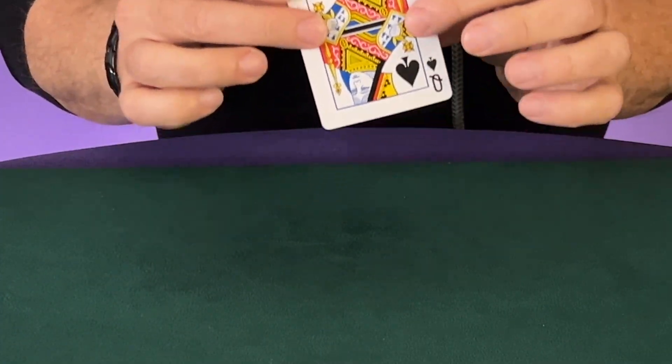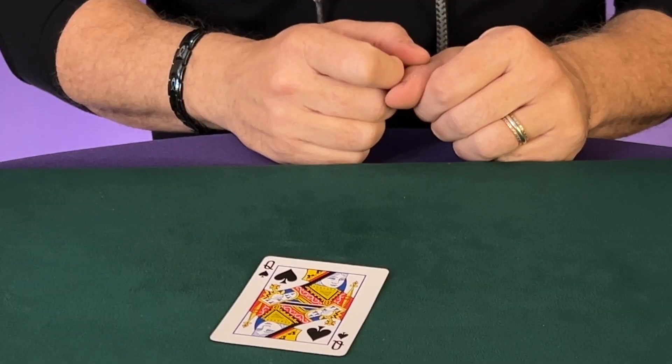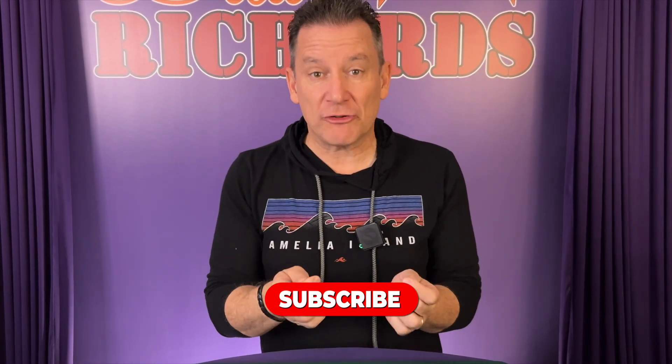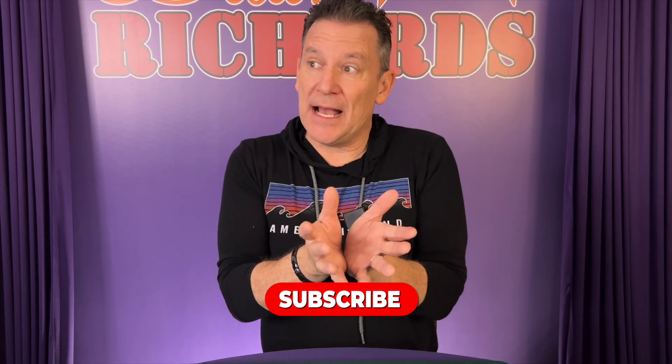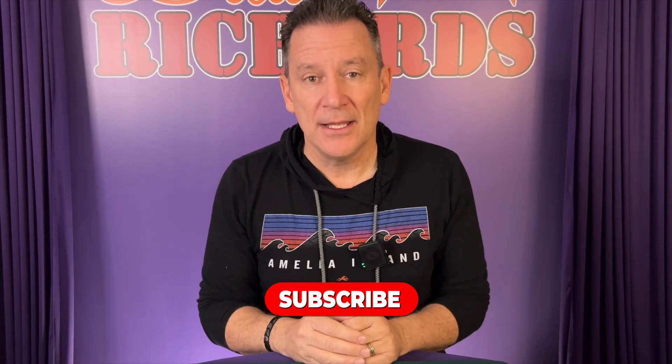And it is indeed the chosen card — the queen of spades. Pretty cool, right? Now, before I explain this trick, do me a favor and hit like and make sure you subscribe to my channel. That way you can be up to date on all of the latest magic trick videos that I'm uploading. But let's get back into the tutorial.